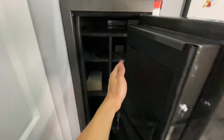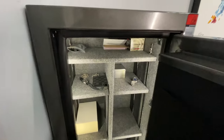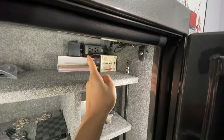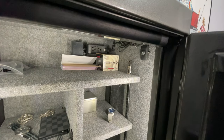Once we open up the safe, we'll notice there are four heavy-duty bolts holding the safe door into place, as well as an additional four on the other side of that door. There is also a motion-activated light inside — the motion sensor is located right here. We also have two outlets, great for placing a dehumidifier for firearms, as well as two USB ports if you want to charge any electronics.